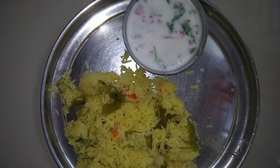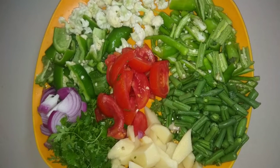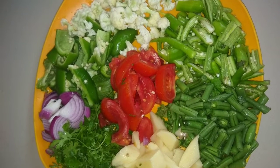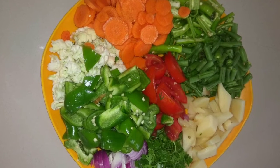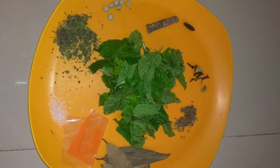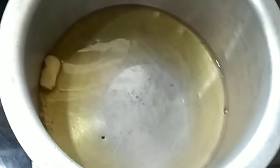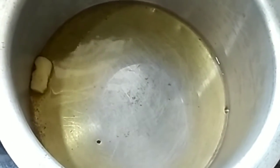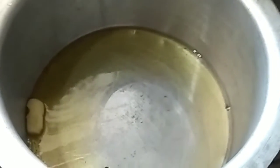Hello friends, welcome to my channel. Here is the tasty yummy vegetable biryani. Let us put the vegetables in a pan. Let us make a dish. Let us put the egg in water, put the egg in a bag, put a bit of oil.